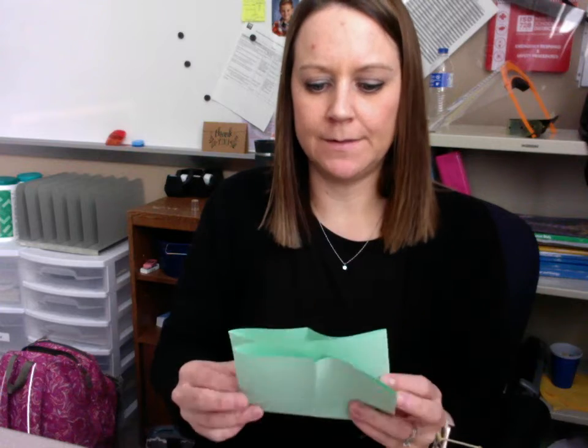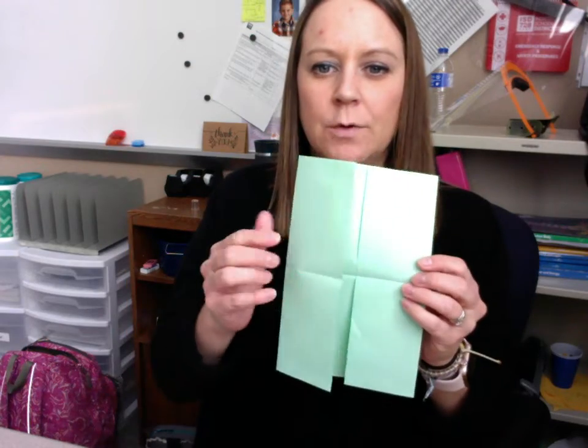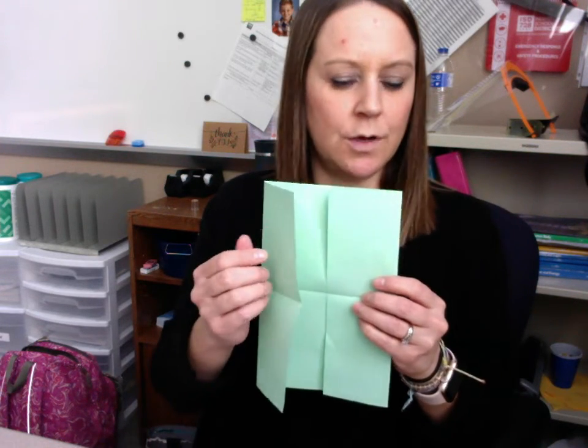Then I'm going to keep it folded, and I'm going to fold it down in half this way. So what you have is like little doors, and they're in four sections. You can cut these if you want, just on that front one, but you don't have to — it's not a big deal.